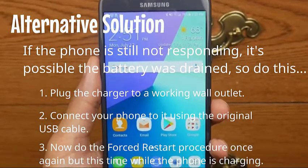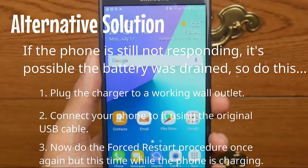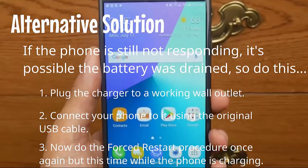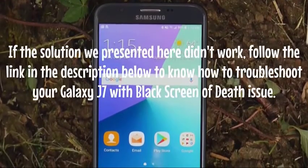Connect your phone to the charger using the original USB cable, then do the forced restart procedure once again, but this time while the phone is charging.